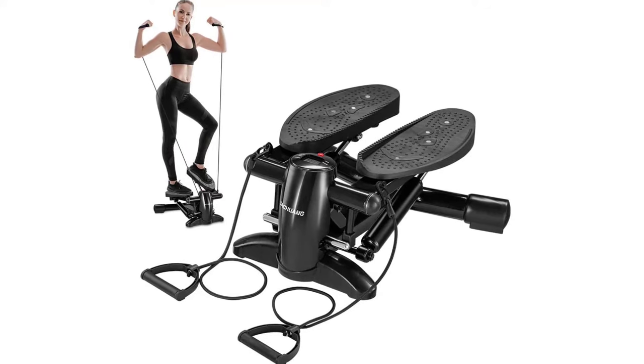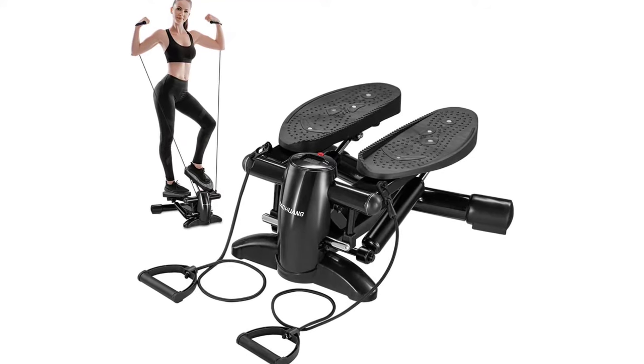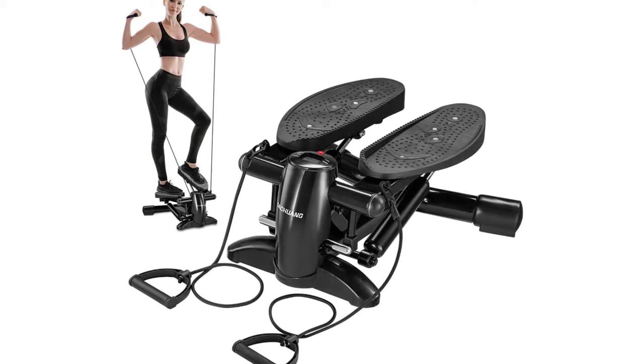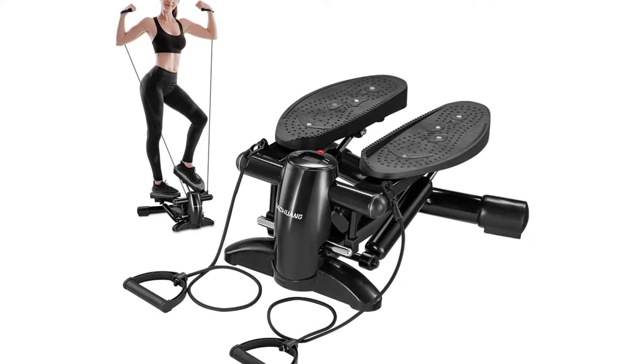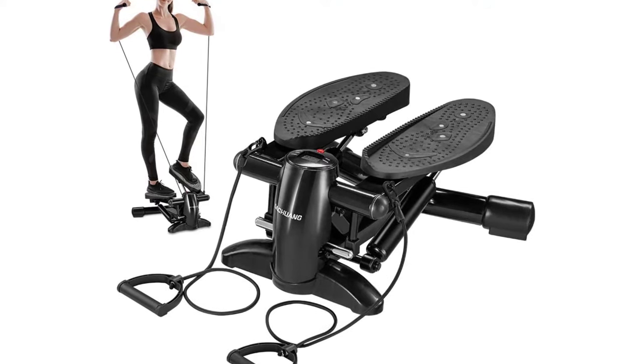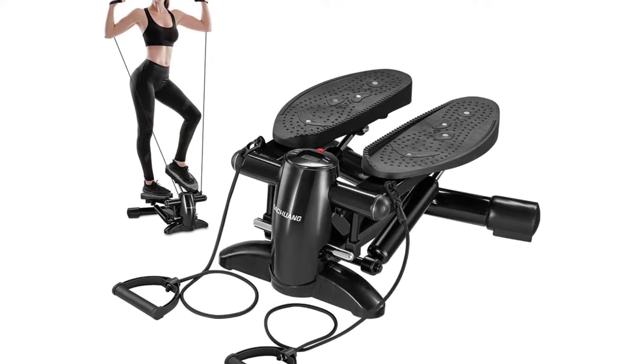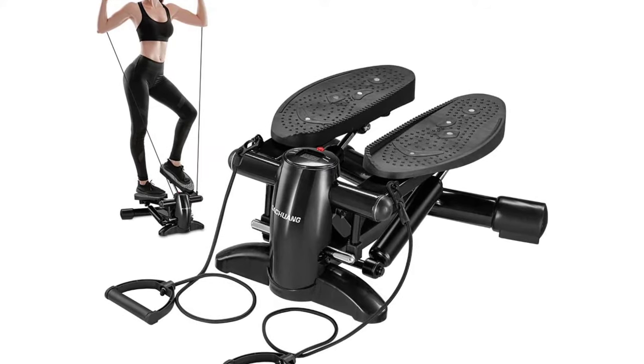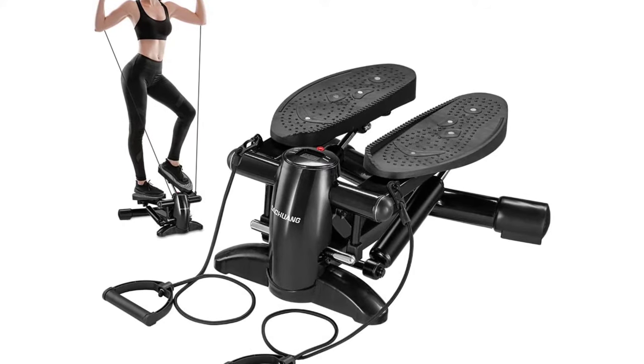Dodge Wong Exercise Stepper. Large anti-slip magnetic foot pedals at 14.2 inches. While exercising, this can promote blood circulation, improve human physiology, and be good for staying up late and insomnia.